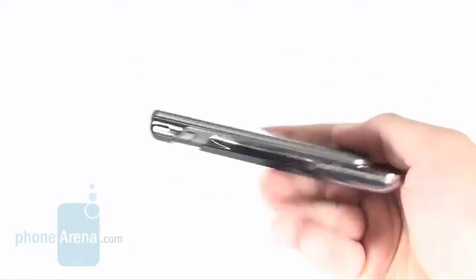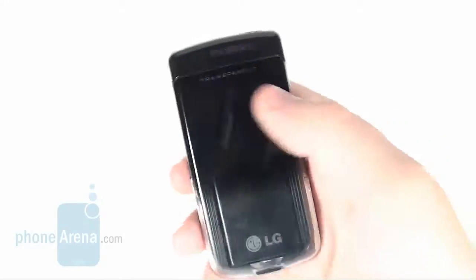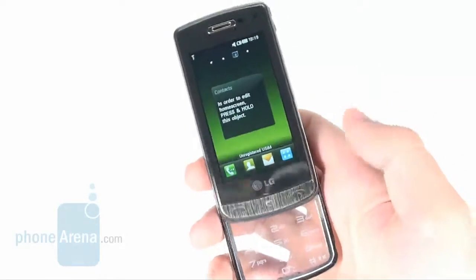The battery managed to last about 2 days with the camera being heavily used and a total talk time of about 40 minutes, which is a good achievement indeed.